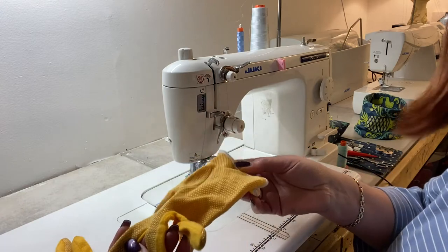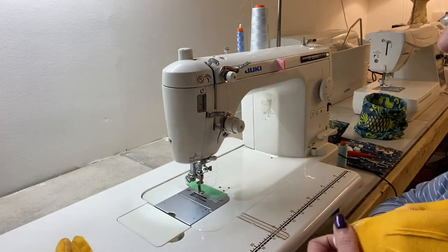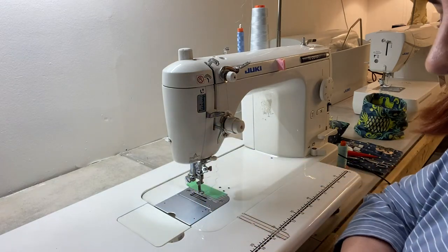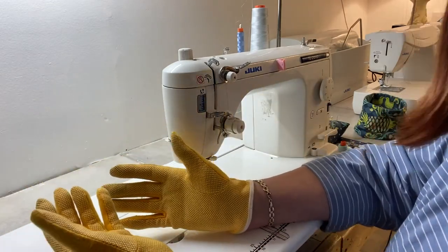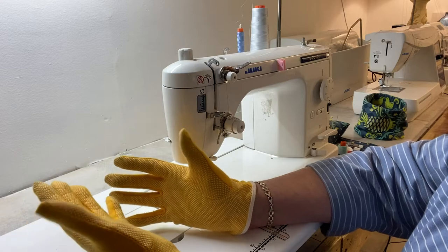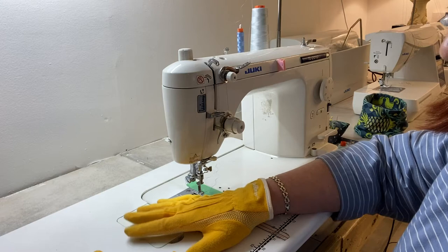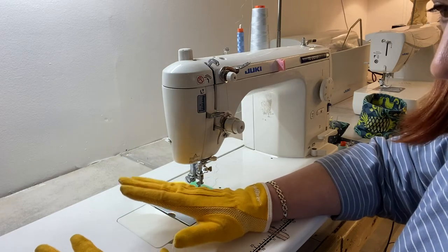I have some quilting gloves — I got those on Amazon, I think. These gloves have grippy things which basically help with holding and moving the quilt. They're not a must-have, and they're not expensive, but they really help. To be honest, they're going to save your hands and your shoulders, especially maneuvering a big quilt like this. It just helps when you don't have to put as much pressure on the quilt to move it under your needle. That's why I love to wear them.